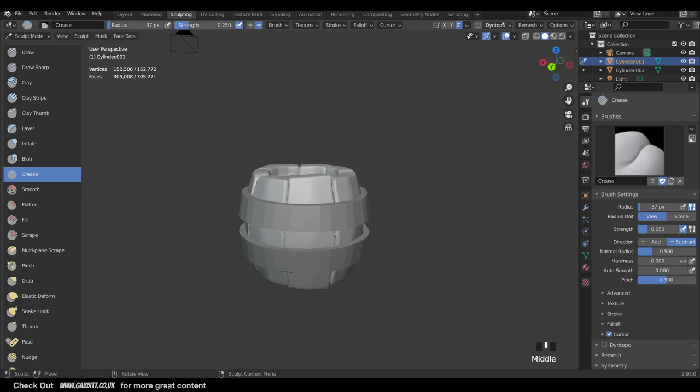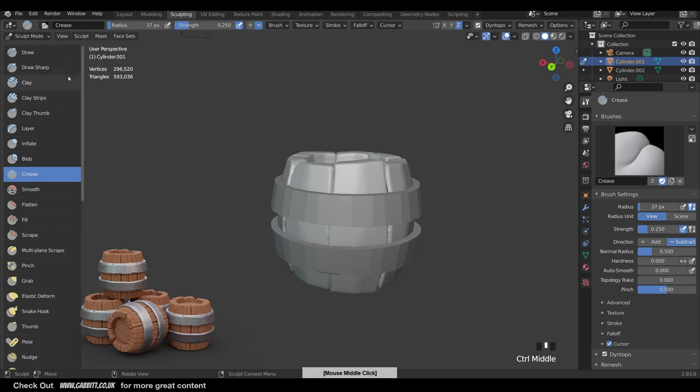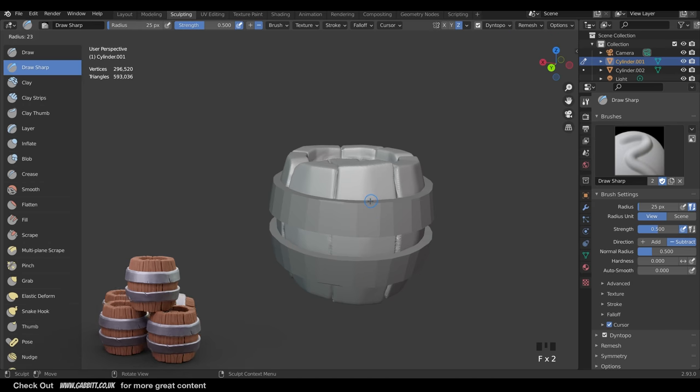I think we can go to the next level of detail now. Note that Dyn Topo keeps getting turned off when returning from Edit Mode, so check it's ticked. If Dyn Topo isn't enabled you can't create new topology or dig into the mesh easily - you won't notice this on Draw Sharp or Crease brush since they don't utilize it. On Dyn Topo we'll go up to 70 this time and do a Detailed Flood Fill. Now up to almost 600,000 triangles - still fairly low and most computers should handle that.